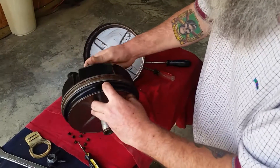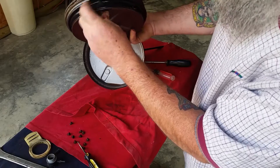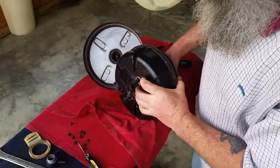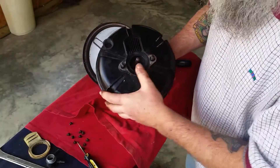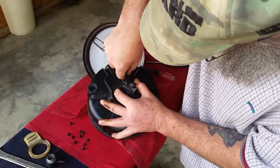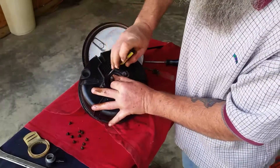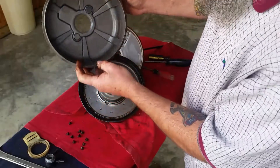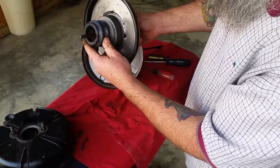Here we go, there's the problem - look at that. That diaphragm has got a hole in it. Let's take the rest of this apart. That rubber piece has got to come through - push that rubber piece through there. And there we go - a lot of fluid in there. See, it's pretty simple.